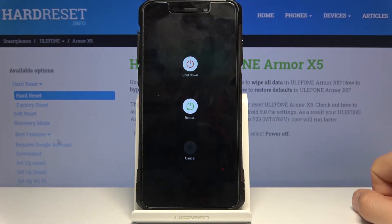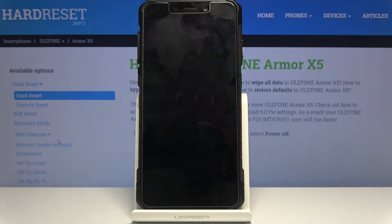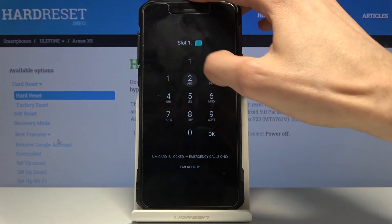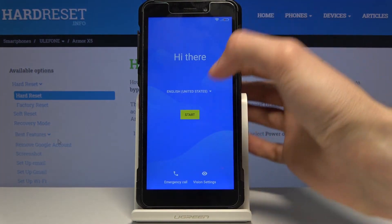Hold the power key, select Restart, and wait for the device to restart. You may see the SIM card PIN prompt again — confirm that and proceed to the device setup.